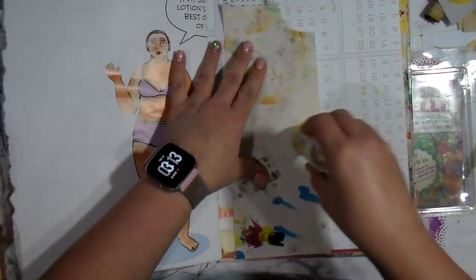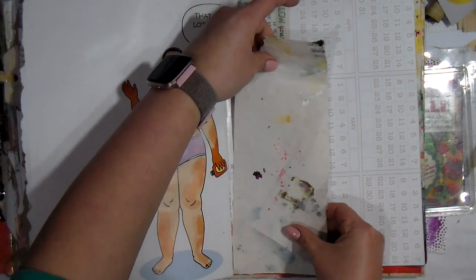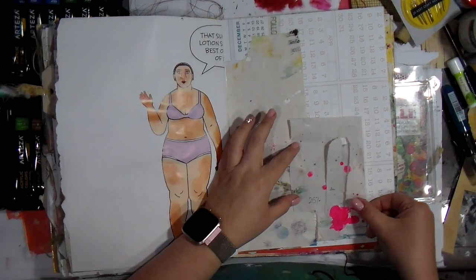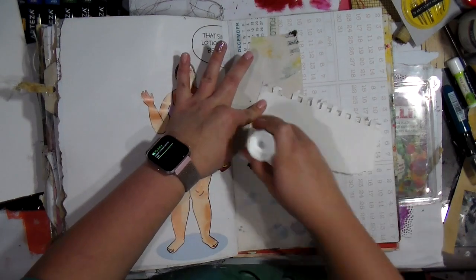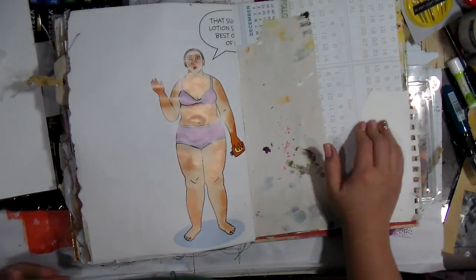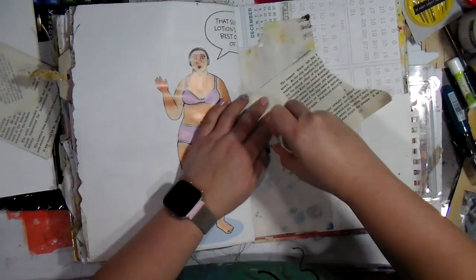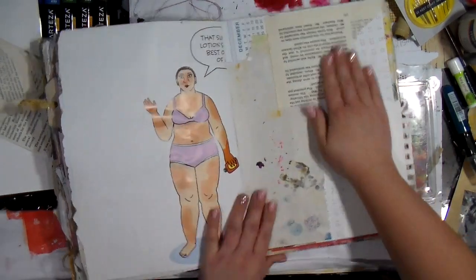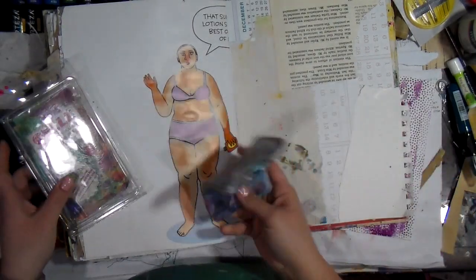I'm building up the background using under paper scraps — these are newsprint pieces that were just kind of set aside. I'm just going to glue it down, slap that down, and move on to the next piece of scrap. This is a great way to start any page, just gluing random stuff down. I like to see things on the edge of the paper. Because this is a junk journal, I have this funny little girl in her bathing suit — or maybe underwear — cut from a calendar, and the page I'm working on was also from a calendar.